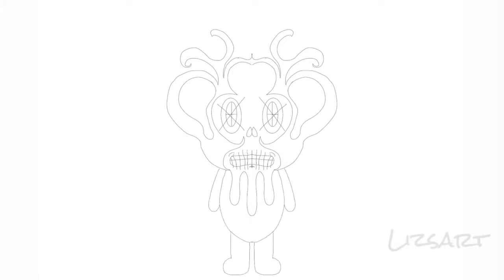This is me just kind of doing the rough draft of the teddy bear and his body, and then I'm going to go over it with the black outline.